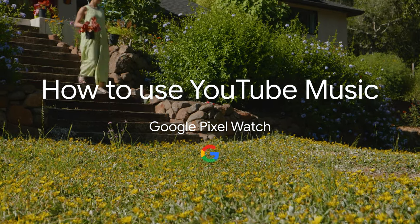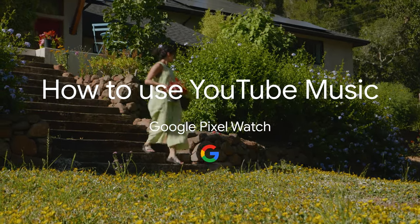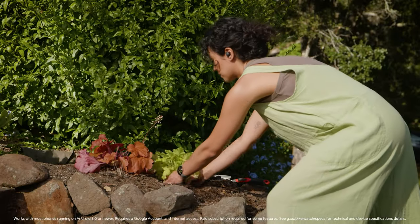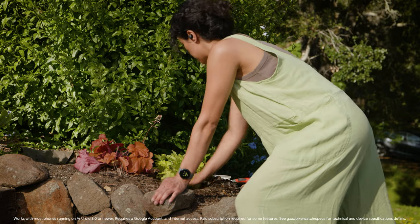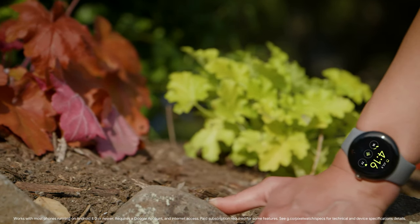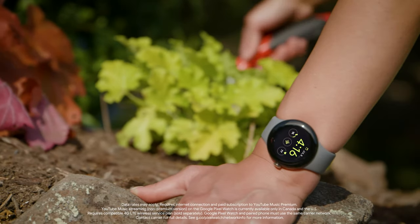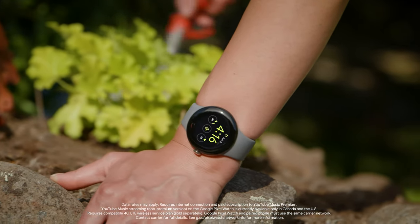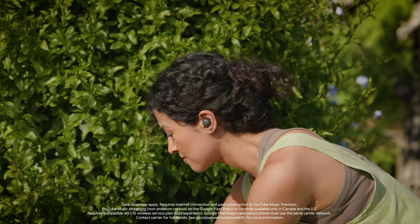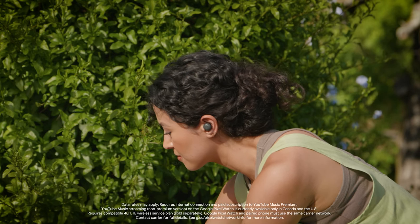How to use YouTube Music on your Google Pixel Watch. Your Google Pixel Watch comes with a free 3-month premium subscription to YouTube Music. You can listen to music without ads, use smart downloads, and stream music over Wi-Fi or LTE when you're not connected to Wi-Fi. Available on Google Pixel Watch with 4G LTE.